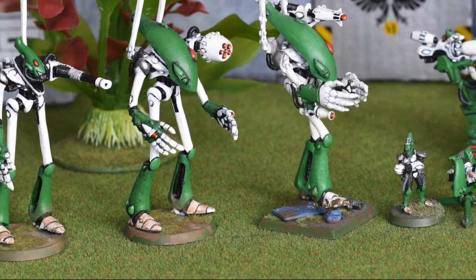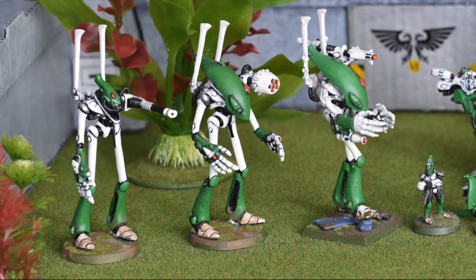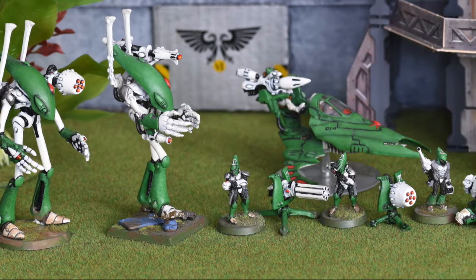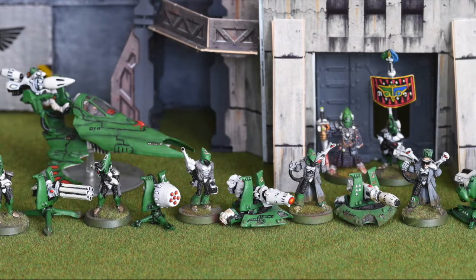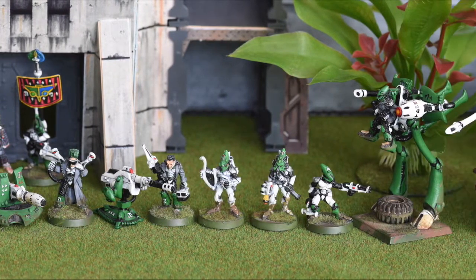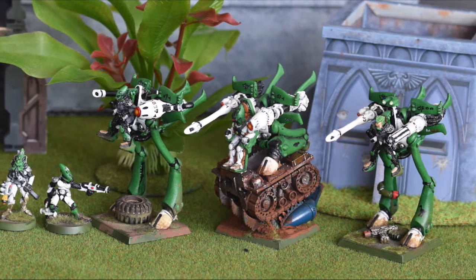It is noteworthy that Games Workshop is very slack regarding model bases and there are no strict rules regarding them, which causes some confusion. They generally say you should use the base provided with a model. I have some terminators I bought when they were on tiny round bases. These Wraithlords came with square bases. Jetbikes came originally with octagonal bases, which is plain weird by today's standards. Nowadays you can buy fantasy models with either square or round bases, dependent solely on whether the particular box was repackaged when Age of Sigmar dropped.